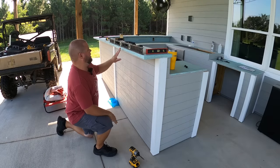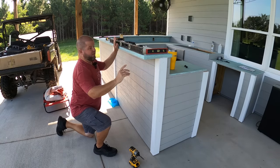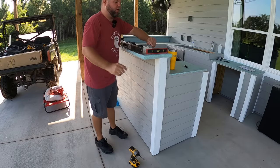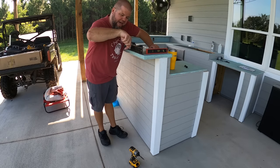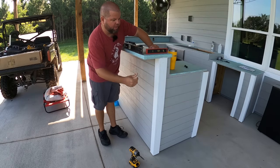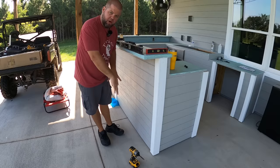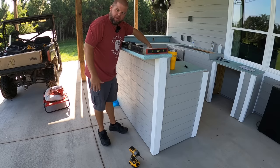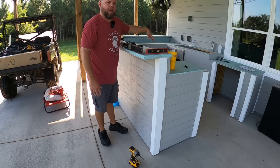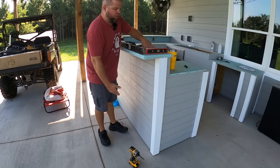I'm checking for level in both directions. I've got a minor tilt this way, and I actually want that — so if we get blowing rain on top of this, I'd much rather it run this direction and go off to the ground than go back in here on my Blackstone and countertop. Blowing rain is going to get up there regardless, but we might as well try to convince it to run the direction we want.